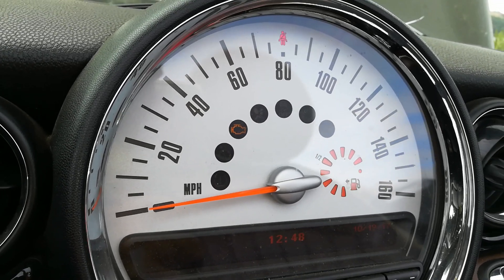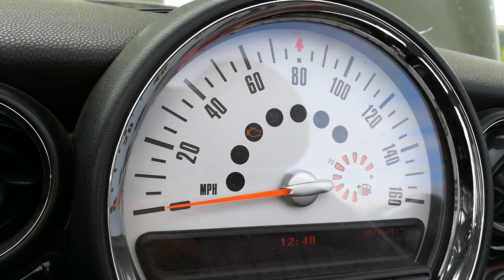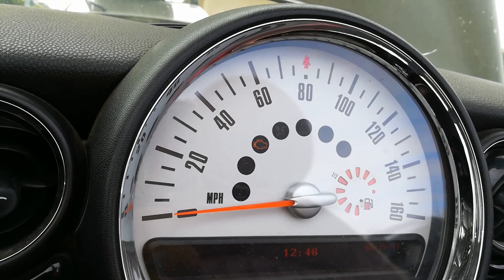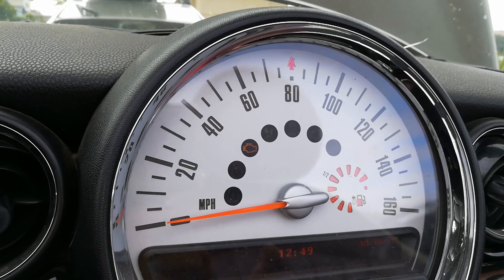Hello world, this is RandomFix and today I'm going to show you how to clear a check engine light and show you where the OBD2 port location is on this 2011 Mini Cooper. This applies to a lot of the same Mini Coopers in this area, so stay tuned — let me get you set up.